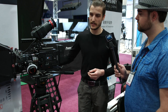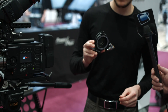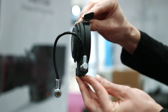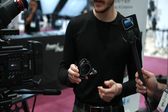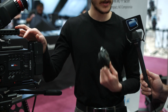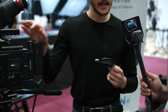Another announcement from this year, which has been released, is the Kine Enhancer. It's an Active EF mount but with a lens inside — like a speed booster — so it will reduce the crop factor and add an additional f-stop. This means that Kine cameras with EF lenses have a crop factor of 1.1, which makes it almost a full-frame camera with EF lenses.